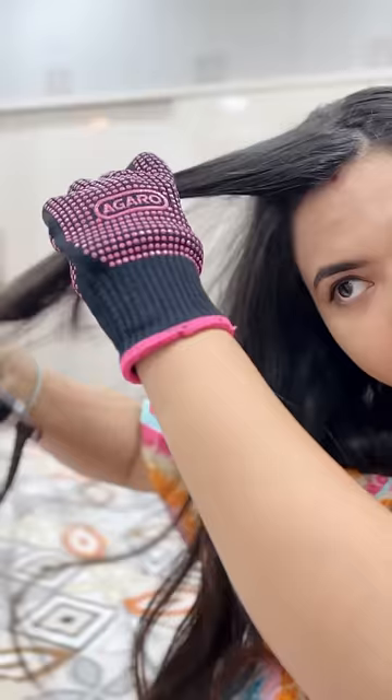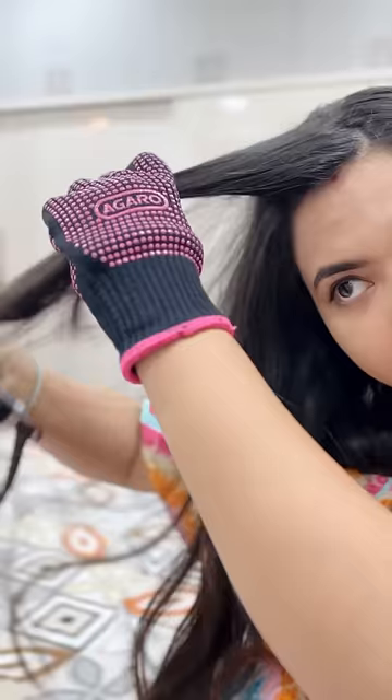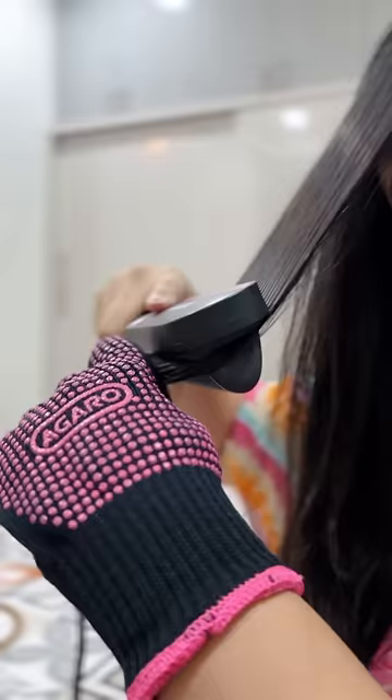It comes with advanced coating material for easy glide. Also, there are 5 heat settings that heat up to 210°C. It also has an auto shut-off, and with ionic technology, we reduce frizzy hair.